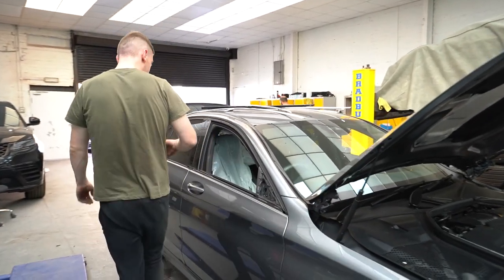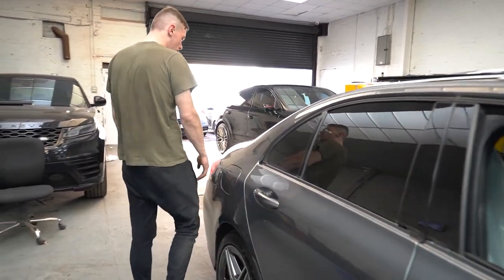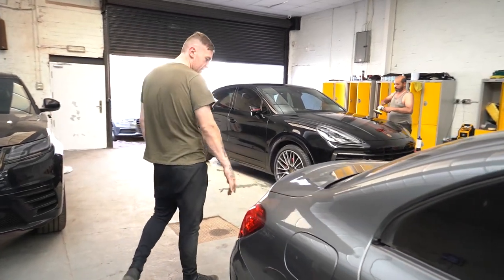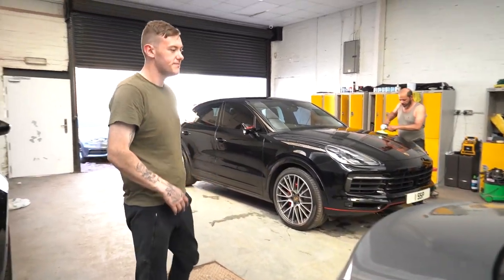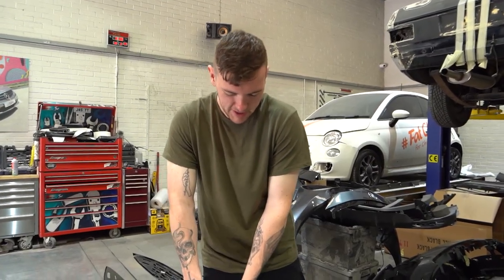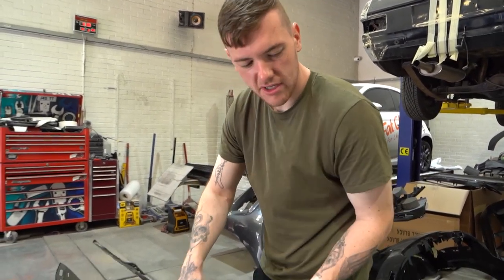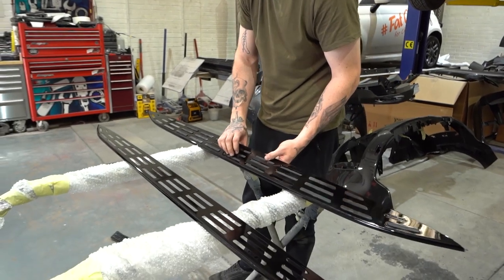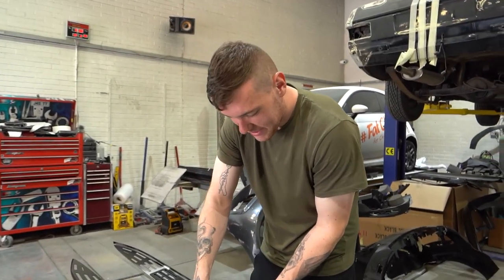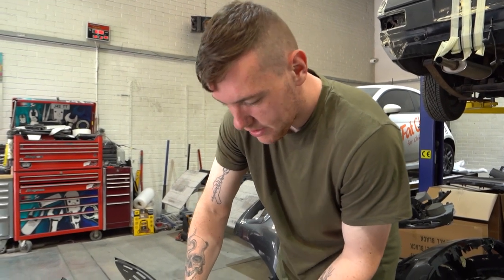We're not doing the handles on this one because they're the same color as the car — we only normally do the ones that have chrome pieces. The strip on the boot, strip on the rear diffuser, and that's about it. We're just building up the GLE now — all the bits painted gloss black, building up the rubbers inside the seals. Most of it is black now, just got to screw it back up and it's going to tints.